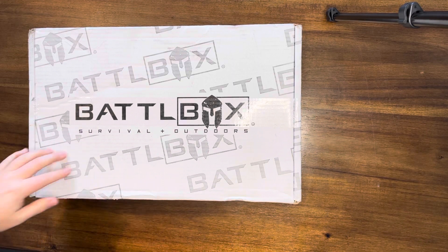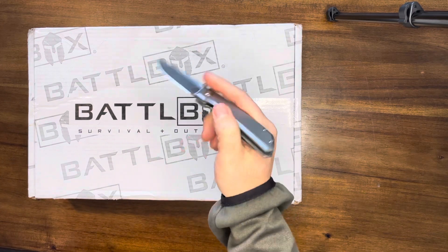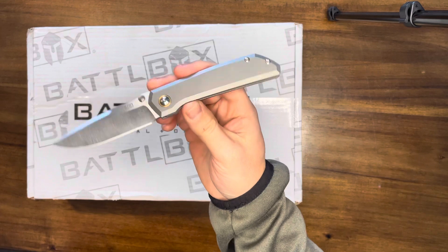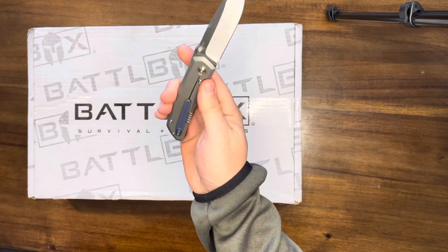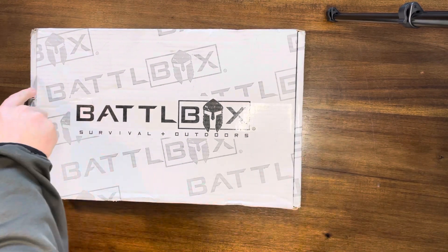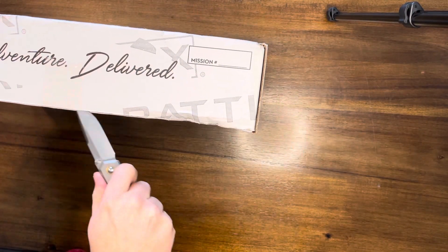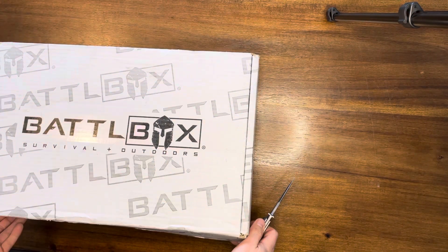Alright, what's happening — we got Battle Box for January 2021, gonna unbox this together. I know some things are in here but I haven't opened it yet, using the Piña X-Series Moolah as the unboxing knife. This knife has been a joy so far. I'm grateful they put the label at the bottom so you don't even have to worry about the knife.